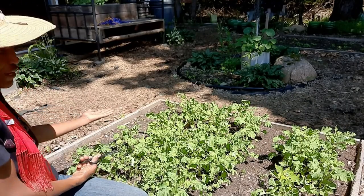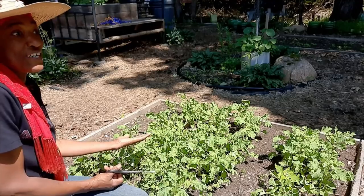Here's another monarch — maybe it's the same one, I'm not sure. But I like to see the monarchs around.